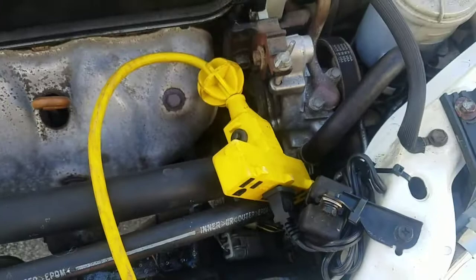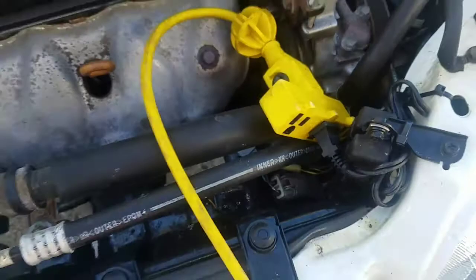Just got the cord kind of tucked and tied up out of the way, plug in up here.